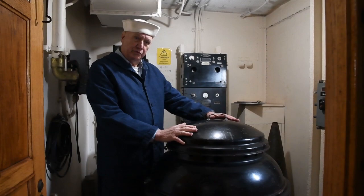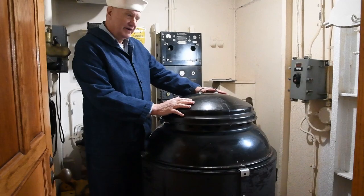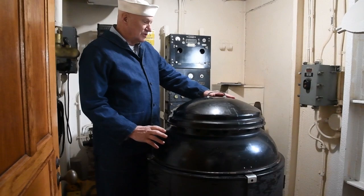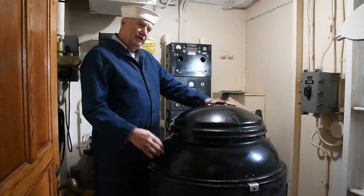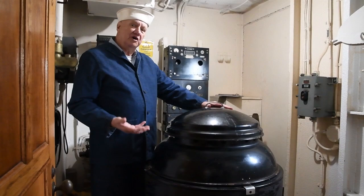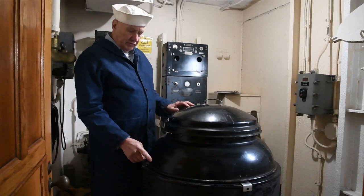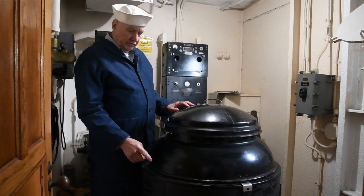This is a gyrocompass. Many of our young visitors think it's R2D2, but it's not. Many of our older visitors think that it's a Weber kettle for making barbecue steaks on the ship — it's not that either. It is a gyroscope inside a special mount. Everybody's familiar with gyroscopes, even if you don't think you are. If you played with a top as a kid and noticed it resists being pushed one way or the other, that's the same as a gyroscope.